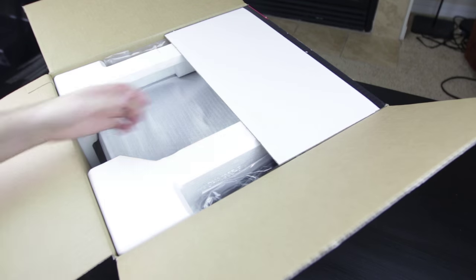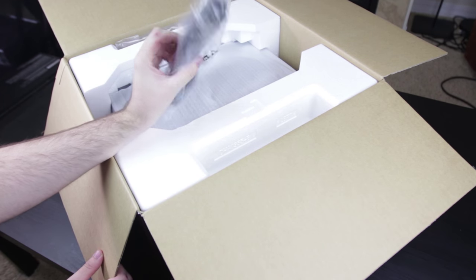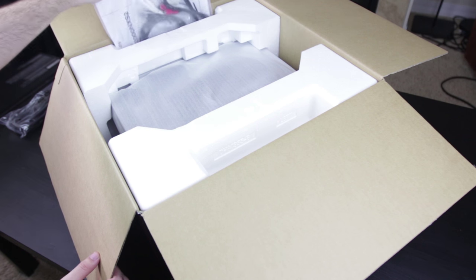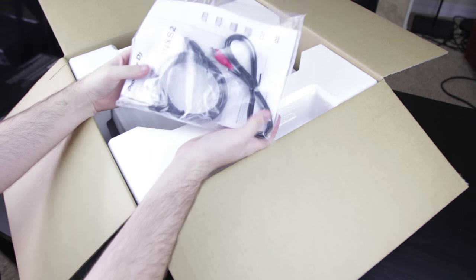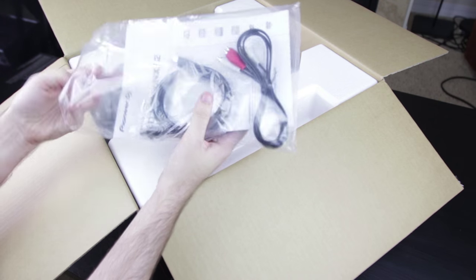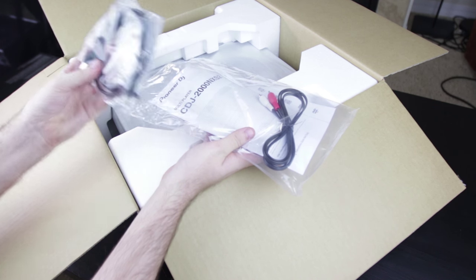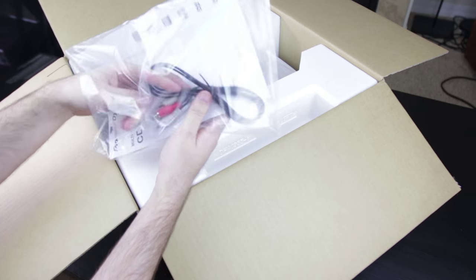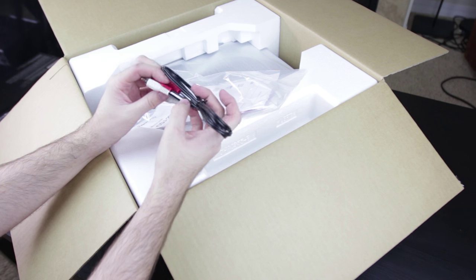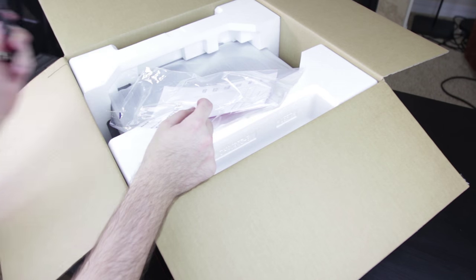That new Pioneer smell, fresh off the boat from Japan. So here we have our medium gray IEC to Edison power cable — classic. And on the other side we have a packet full of cables and a manual. We have our Cat5 Ethernet cable for linking the CDJs in the Pro DJ Link. Still sending RCAs — I wish they threw in digital cables instead because I think that's a far superior way of hooking everything together.